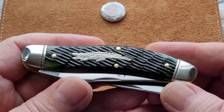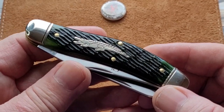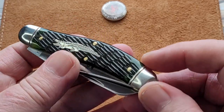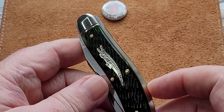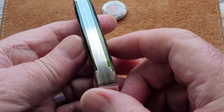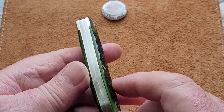Look at this knife! Just look at that — isn't that crocodile just beautiful? It's a beautiful deep green with the worn edges on it. You can see more of the green, but it is a dark green and it's not black. Look at that fit and finish — it's just gorgeous.